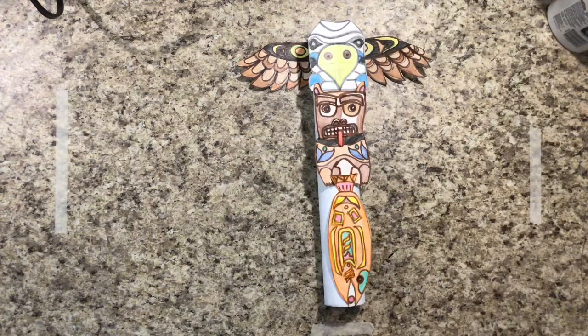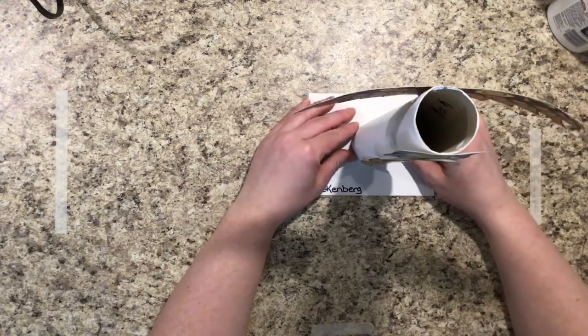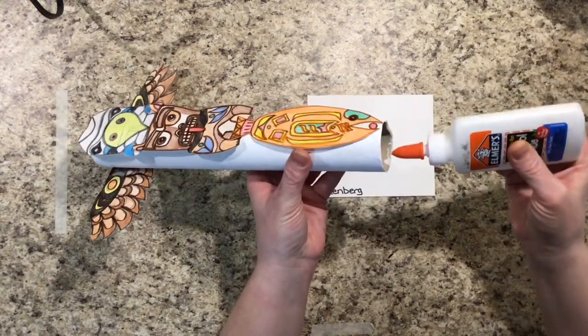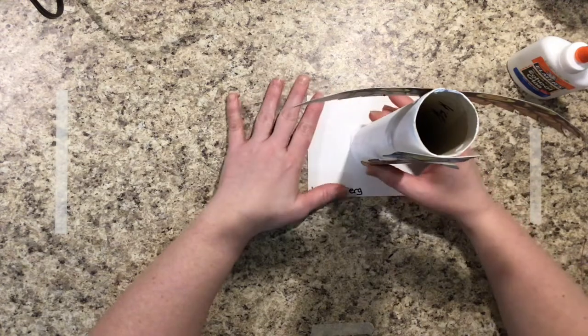That's what your totem looks like after you have glued on all of your animal parts. What we're going to do last is glue this to the base where we put our name and class, because we don't want our totem poles to fall over. The best way to do this is to run a bead of glue around the bottom of your pole and then immediately put it down in the very middle of the card.